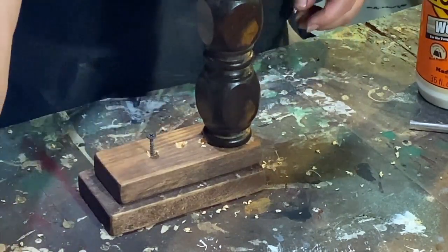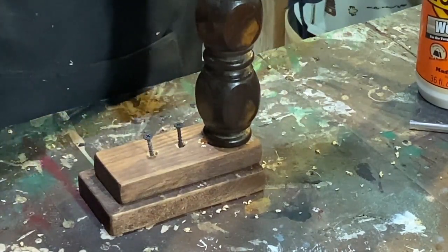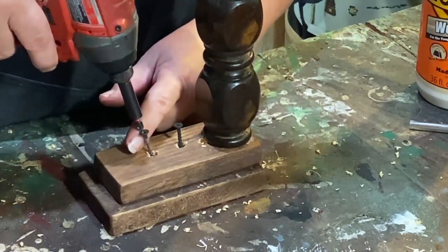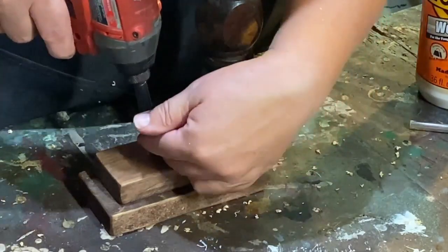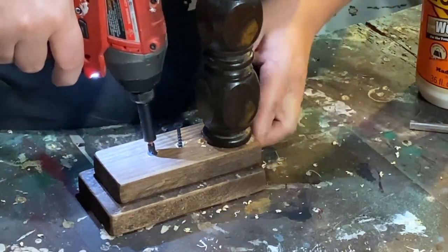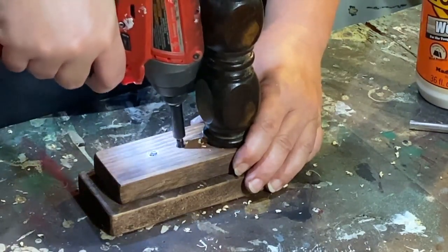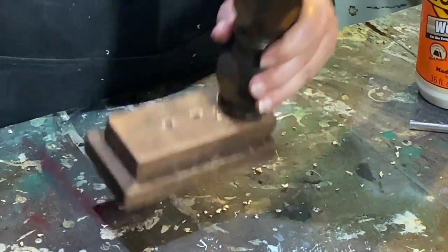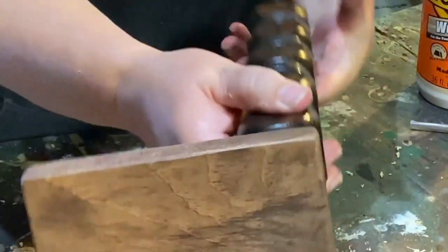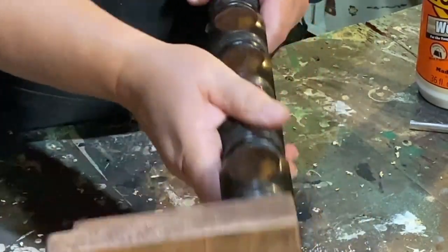I'm going to stick a screw in each hole — these are just cheapo drywall screws I use a lot in my crafts. Because the drill tip is magnetic it doesn't like to cooperate very well, but there we go. See the top — how nice that looks! You can't tell there are any screws, but it's held down solid and it's not going anywhere.